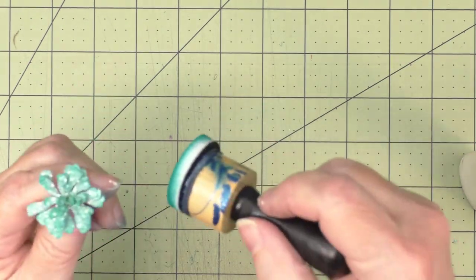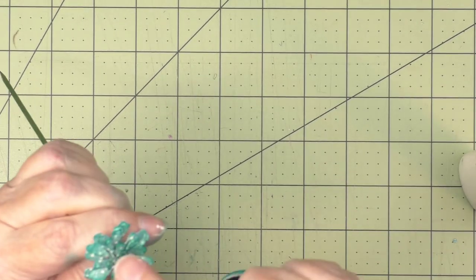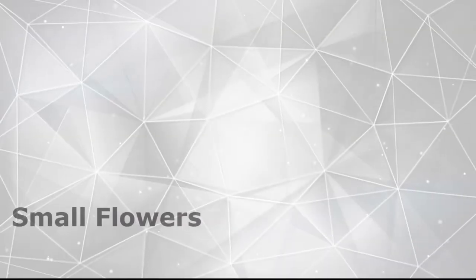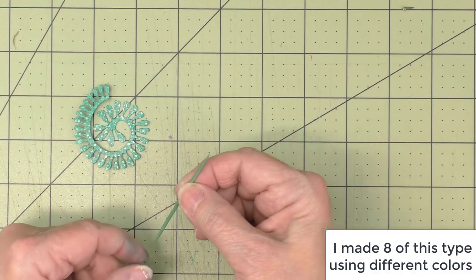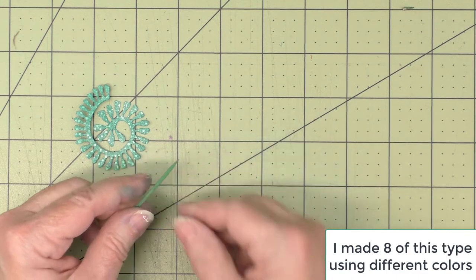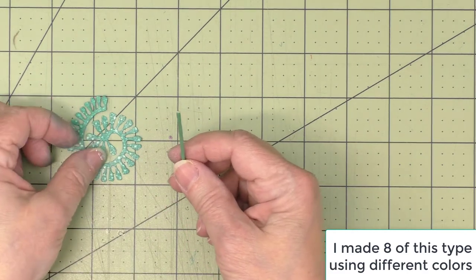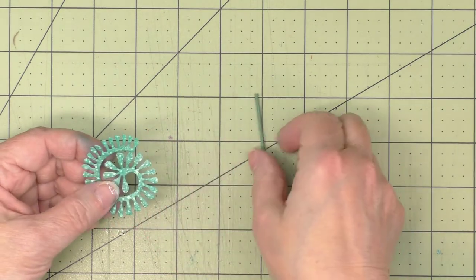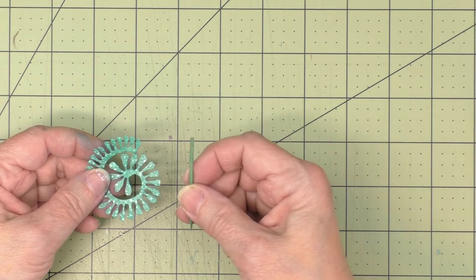Once that flower is thoroughly dry, I'll support it from underneath and come in to hit the edges with some of my ink. I'm also making some smaller flowers basically the same way, using a colored toothpick. It's pointed on both ends, so I'm going to nip off one end. Then I've got one of the smaller — kind of medium-sized — dies, and I'll roll that up and attach it to the toothpick just like I did the larger skewer.